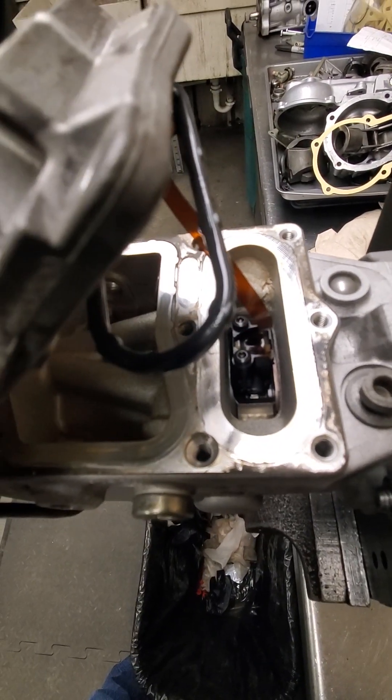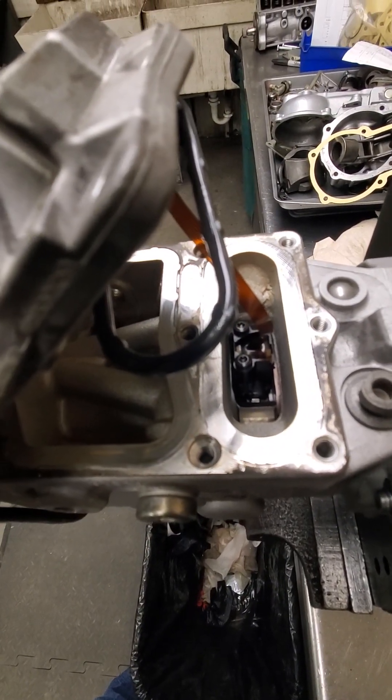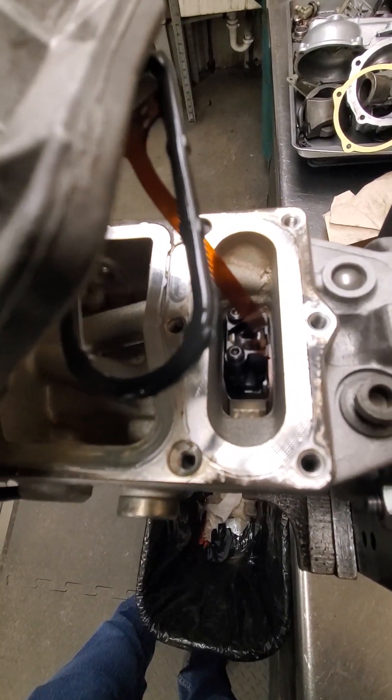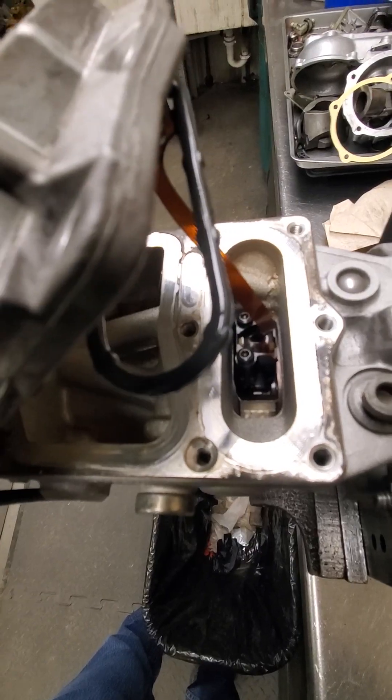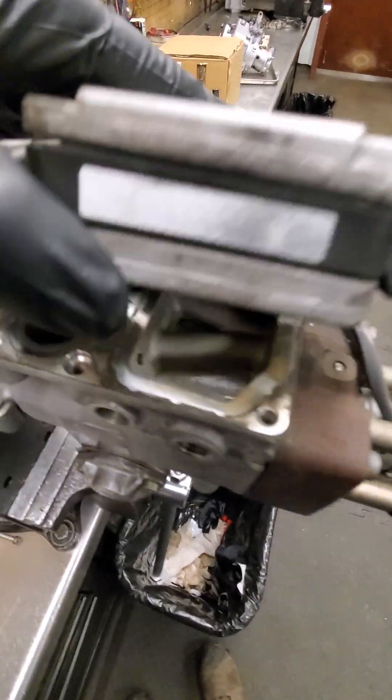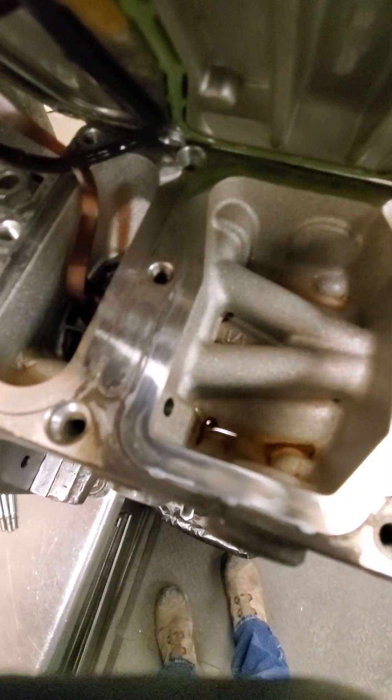The first thing I look for on these pumps is that they're really bad about cam and rollers going out. The IAT sensor is slightly magnetic, so it will catch any metal shavings if that happens. Now, this particular pump is not my customer's pump — this is just a core I had so I could show you the process.